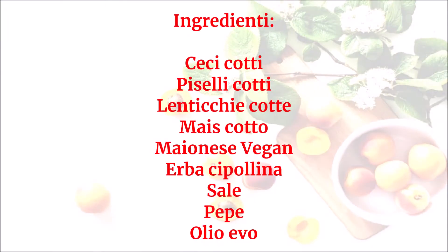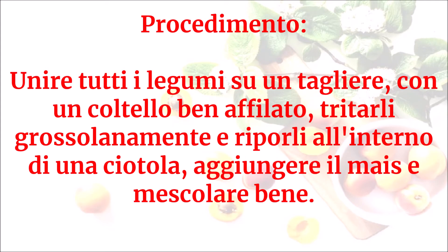Ingredienti: ceci cotti, piselli cotti, lenticchie cotte, mais cotto, maionese vegan, erba cipollina, sale, pepe, olio evo.